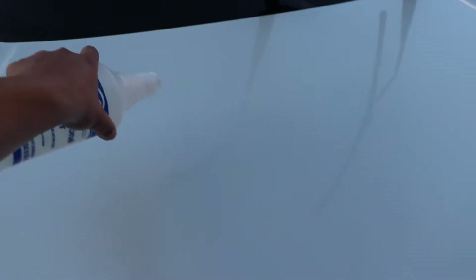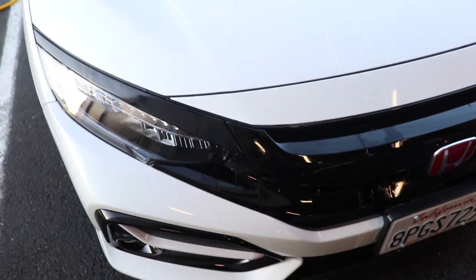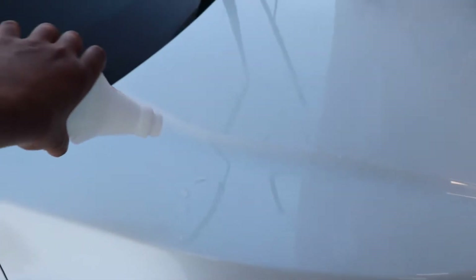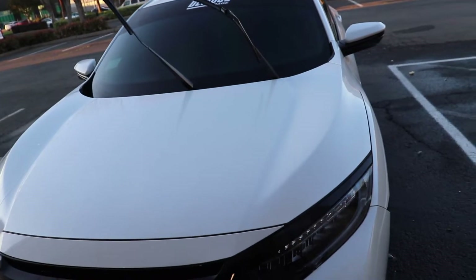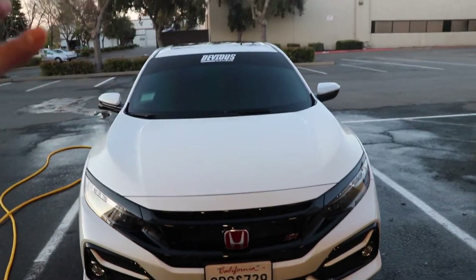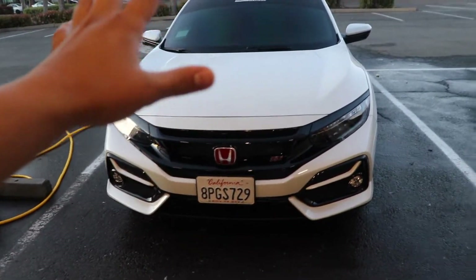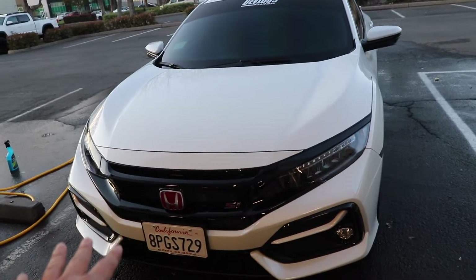I'm noticing the water is dripping a lot quicker — see how it just comes off like that? This is just the first foundation layer, so they said it won't be as strong yet, but it is already working. I'm going to rinse it off one more time, spread water to get rid of the streakiness, then spray it on one more time and wipe it off. After cleaning, spraying, wiping off, and rinsing again, the product now has its second layer on.